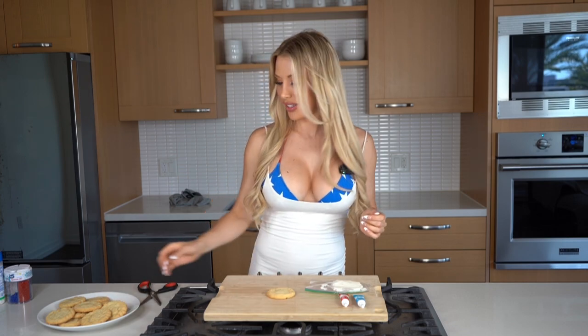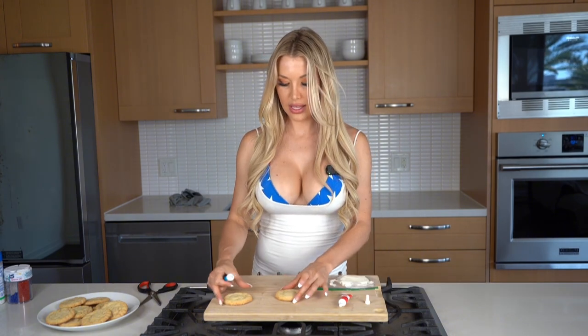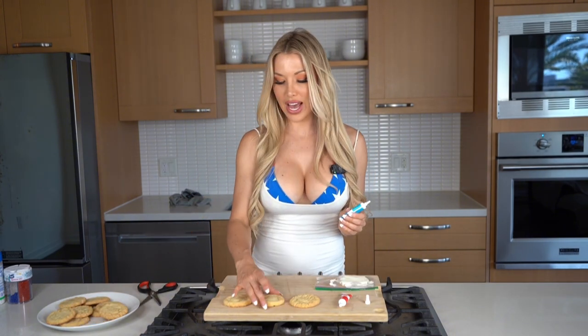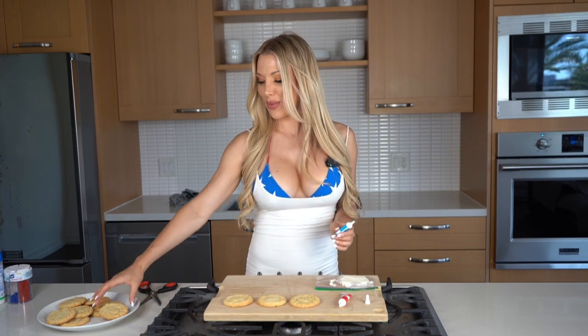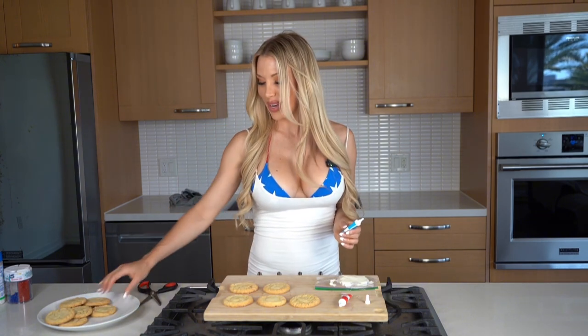Now it's time to decorate the cookies. The first one might be a little messy, so just bear with me. These are all going to be the tops of our ice cream sandwiches, so we'll decorate half of them and keep the other half plain — that way when we put the ice cream on, we'll have them all ready to go.